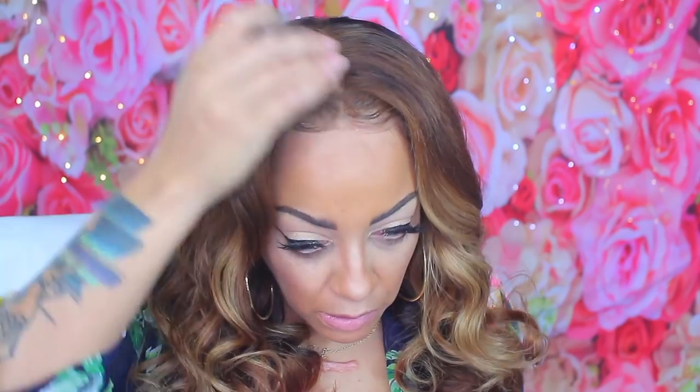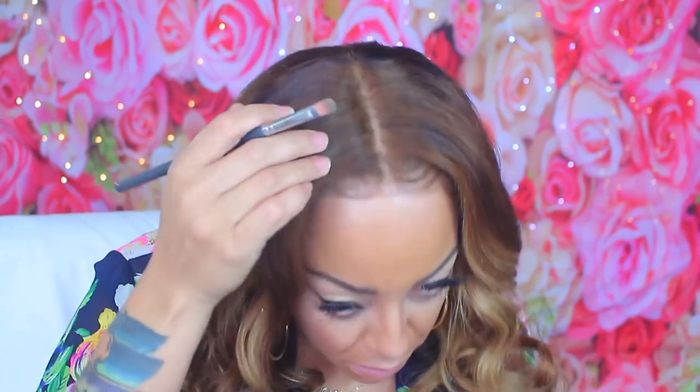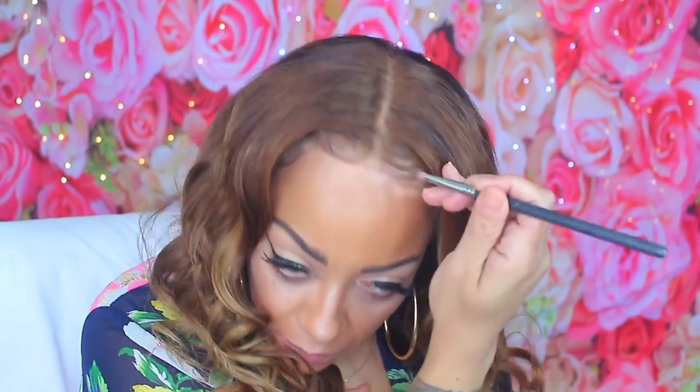I decided to use some pressed powder because the wig was blending a bit too much with my skin tone — I needed it just so you could see my scalp a little better. This is what it looks like with the middle part. I like it — it's a little more toned down with the color. I'll show the flip-over style in a second, but the middle part is still very pretty and classic.